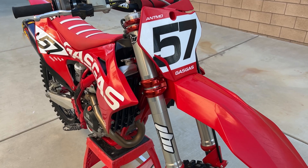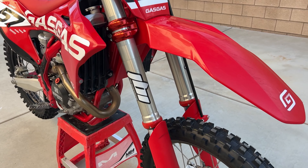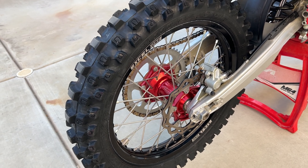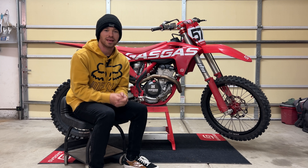Hey everyone, welcome back to another video. Today I'm going to be reviewing the FCP, or Factory Chassis Parts, engine mounts on my 2022 GasGas MC350F. I've already done a build overview of my 2022 GasGas MC350F — I'll leave the link to that video in the description below. But today I'm going to be focusing on a review of the FCP, or Factory Chassis Parts, engine mounts for this bike.